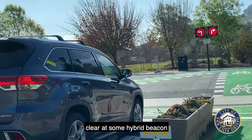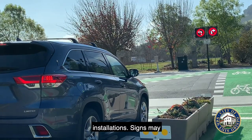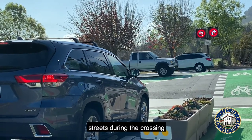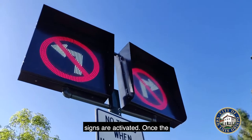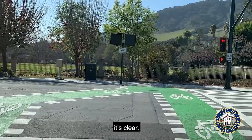At some hybrid beacon installations, signs may prohibit turns from the side streets during the crossing phase. Do not turn when these signs are activated. Once the signs turn off, proceed when it's clear.